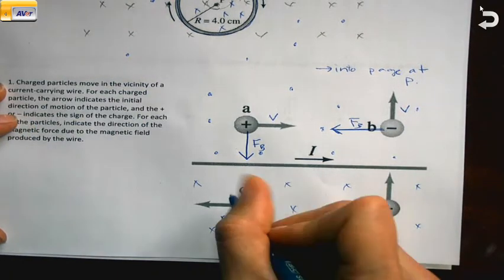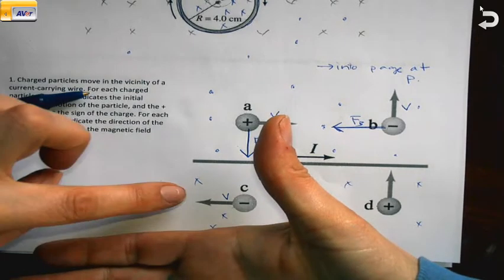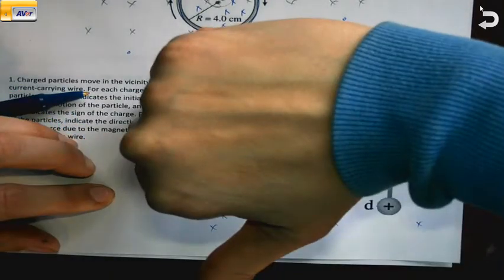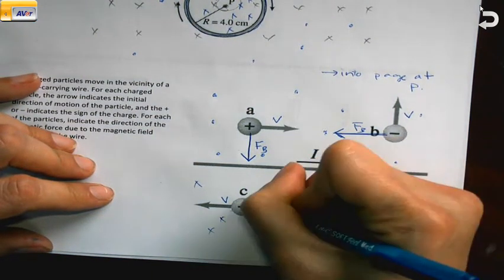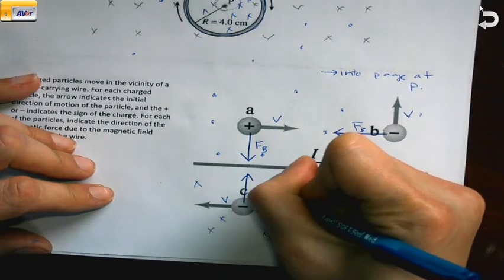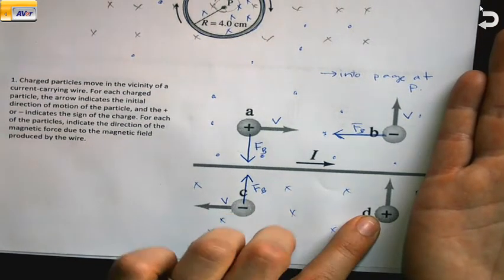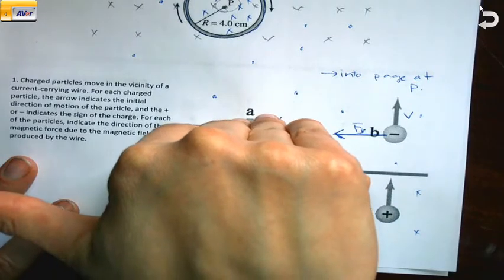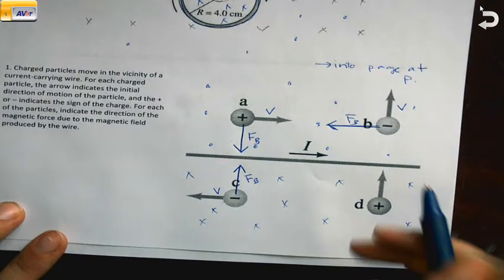Next, V is to the left and the magnetic field is into the page. I rotate my hand so my fingers can point into the page, and I see my thumb points down. A positively charged particle would feel a force pointing down, but this is a negatively charged particle, so we flip it and get a force pointing up. Last, V points up and the magnetic field is into the page. I turn my hand so the magnetic field can point into the page, and I see the force points to the left. This is a positively charged particle, so no flipping needed.